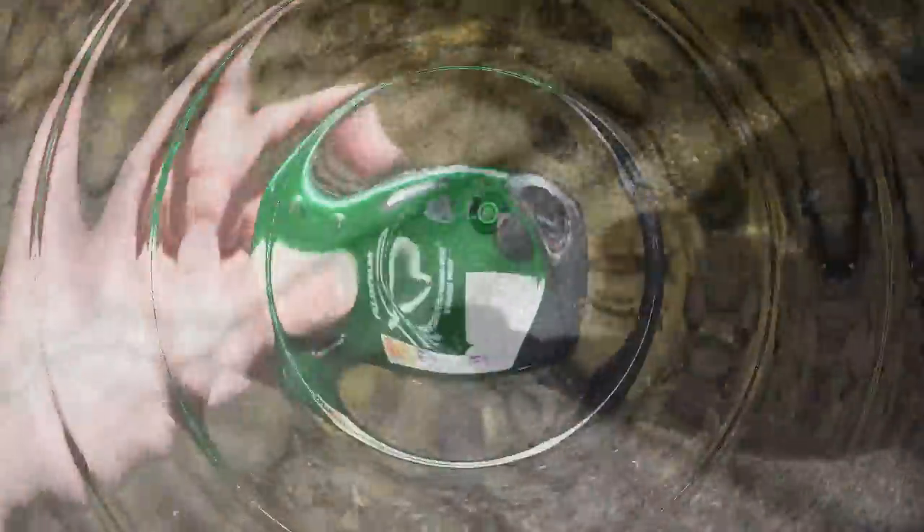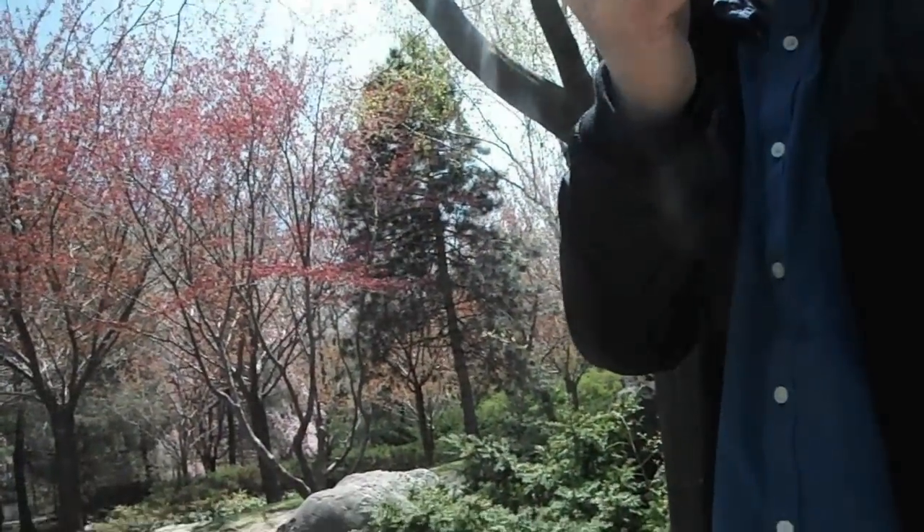The XP20 series camera is drop-proof — in the sand, shock-proof, dirt-proof. Wow, couldn't do that with my camera before. That's kind of cool. My kids have got to have these things too.